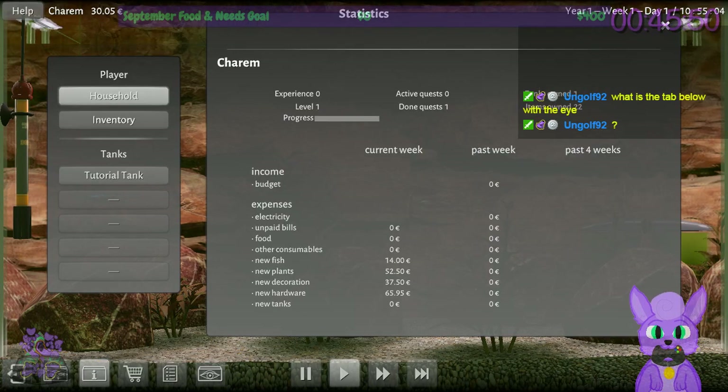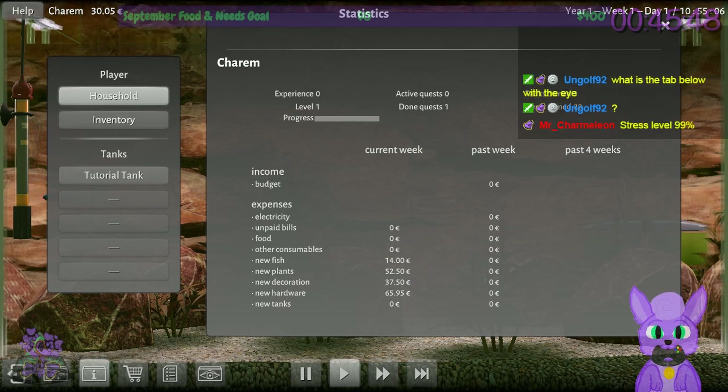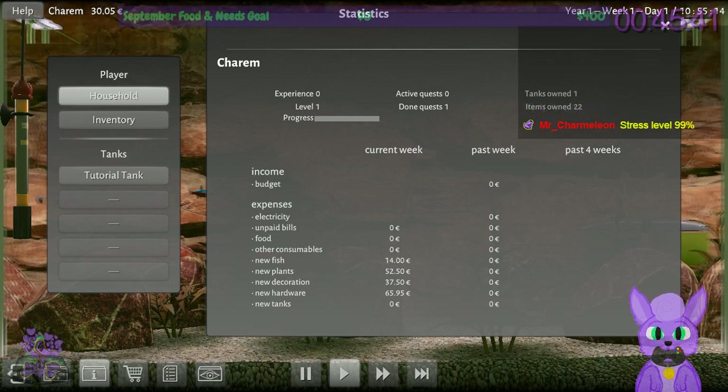I have level one. I have expenses — electricity and unpaid bills. So I have to also manage my finances. This is efficient in there, but that doesn't mean you don't have to do your 401k. You still have to do that.